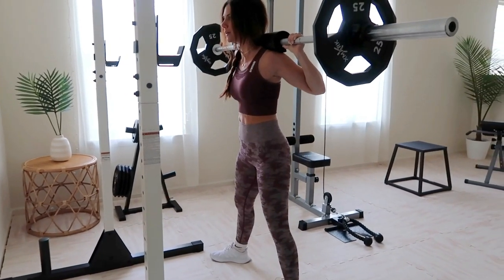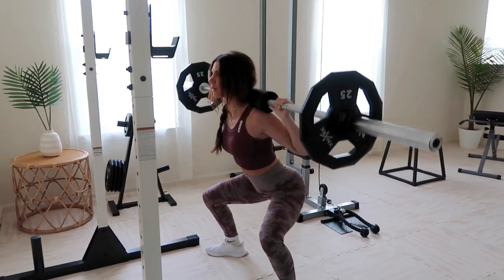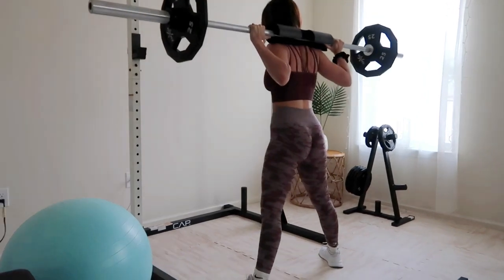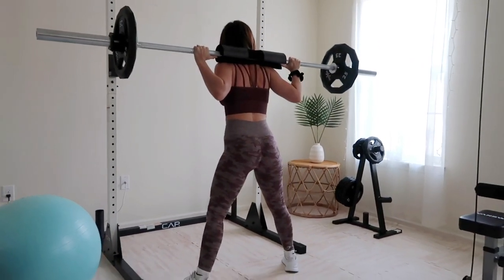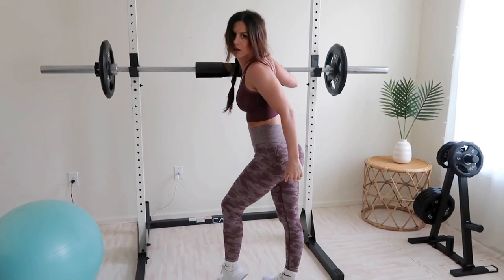I like to start with lighter weight and work my way up through pyramid sets. Be sure to keep that back straight, sit deep into your squat, then explode up keeping that core engaged the whole time. I typically shoot for four sets of 12 — first set lightweight, second moderate, third heavier, and the last set back to lightweight done to failure.